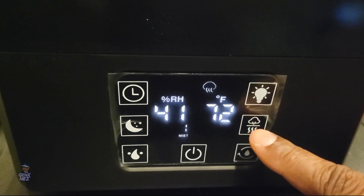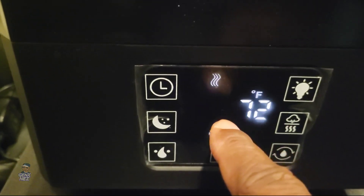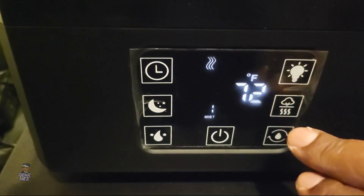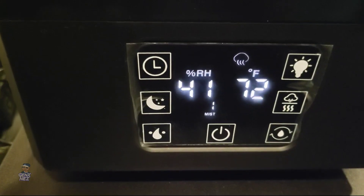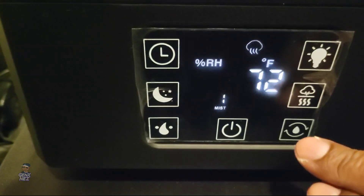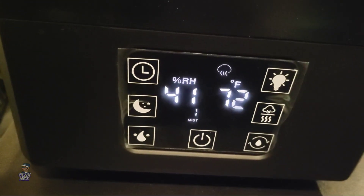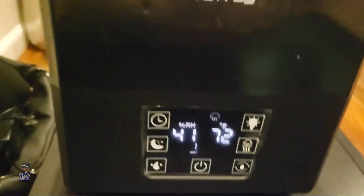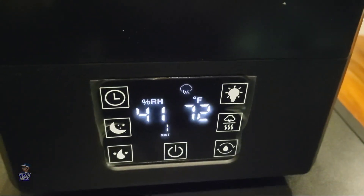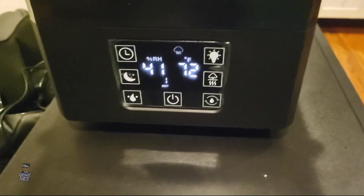This button switches between cool mist, which is what it's on right now, to warm mist. Obviously when you go to warm mist the humidistat display goes off, but I like the cool mist so let's put that back on. And then this right here lets you adjust what you want your humidity to be at. So basically this is going to put out mist until the humidity level raises to 60% in the room. That's a brief synopsis of the display panel.